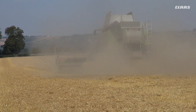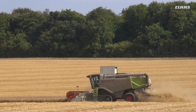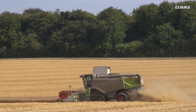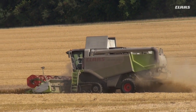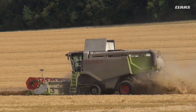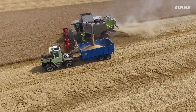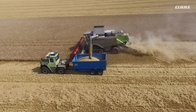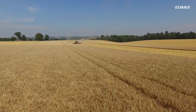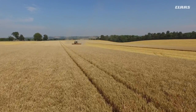From the 460 we then went to the 440 Evolution. One of the biggest improvements on the 440 at the time was in the form of the header with the Vario, which gave us tremendous improvement on crop flow whether it was in short barley right through to the longest, tallest, laid wheat. It coped without any problems at all.